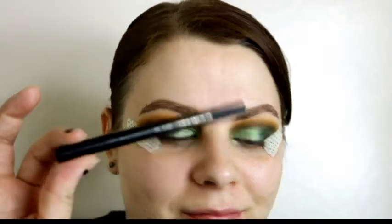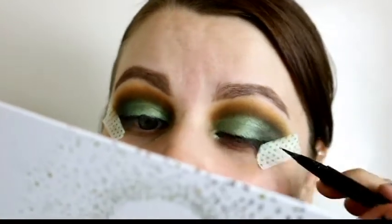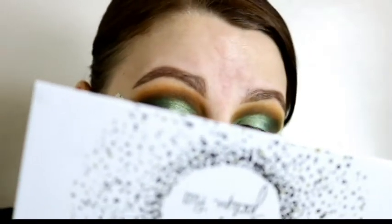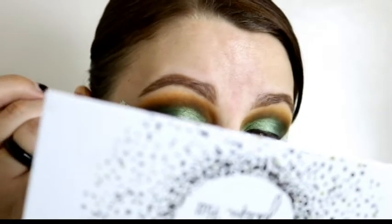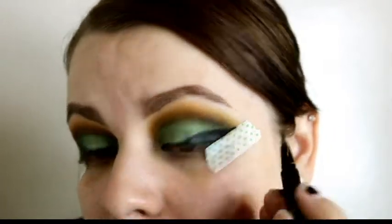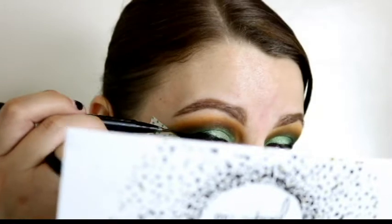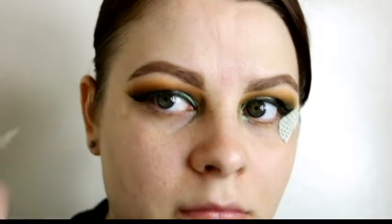I go in with my Stila Stay All Day liquid eyeliner to do my liner. At some point you won't be able to see what I'm doing — just know I'm doing a giant wing, which I did not intend. I always say I'll just do a little wing and then it becomes a huge giant wing, because apparently I don't know how to do little wings.